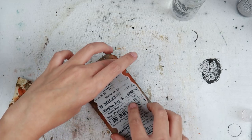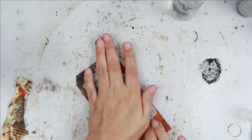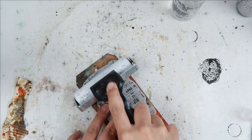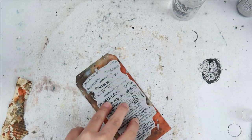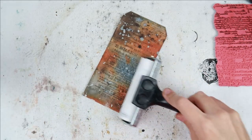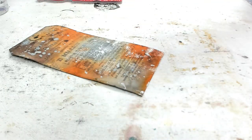After I dried that layer, I am taking some Iced Spruce Distress Oxide spray and splattering it onto the background, and then again I dried that. It's all about layers — we definitely want to dry in between layers so that we get a lot of layering effect and nothing bleeds too much into each other.